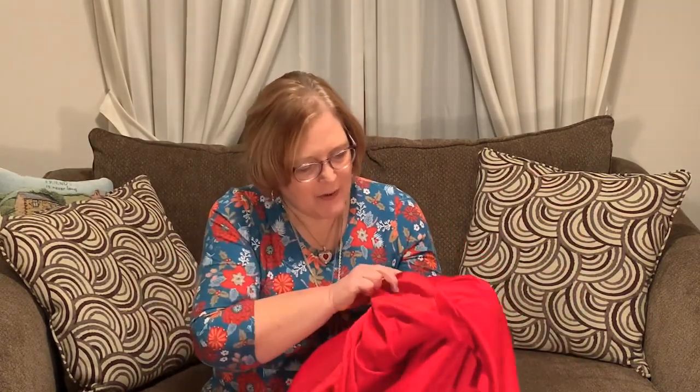This is red ponte — I got four yards of it from Joann, and it's really a nice ponte. I'm going to make a Christmas dress with it — the new Patterns for Pirates Gala Gown. I think it's going to look really nice. I got four yards at $3.99 a yard, which was a really good Cyber Monday deal. I was still in Texas but I just ordered it to pick up here, which made our suitcase a little bit lighter.